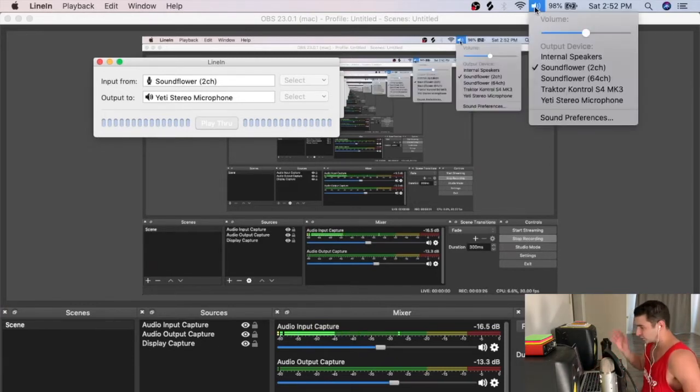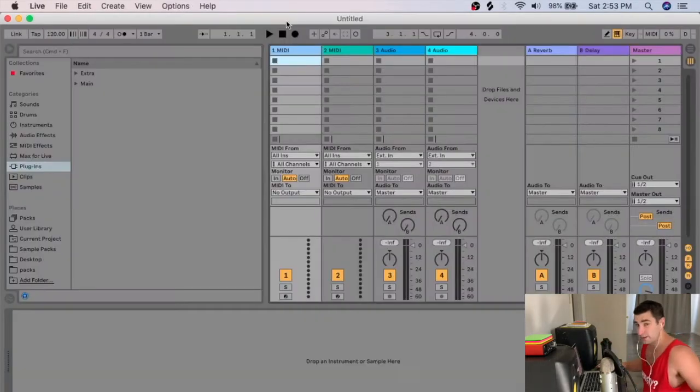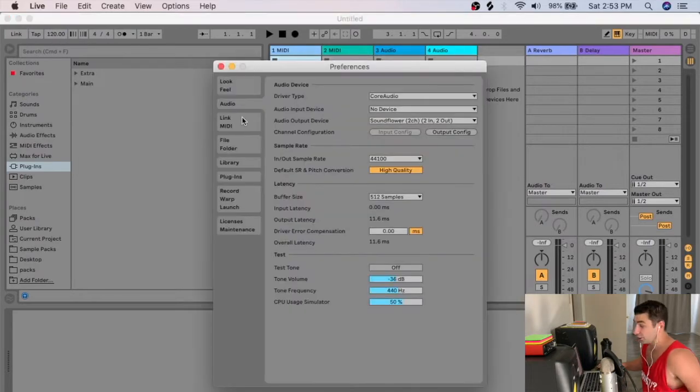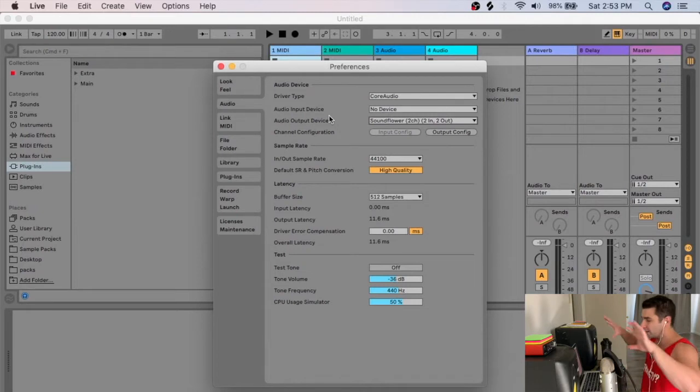The last program is Soundflower — it's a completely free virtual audio channel. Any sound playing on my computer is routed through Soundflower. When I film my Ableton tutorials I go to Live's preferences and set the output to Soundflower, so any audio playing on my computer — whether a track, a song, or any program — outputs to Soundflower 2CH.